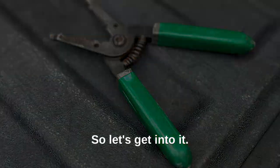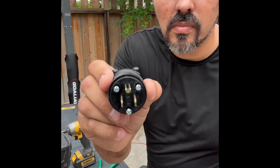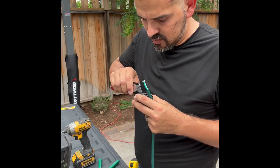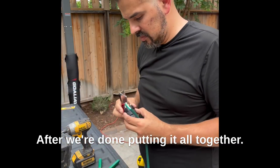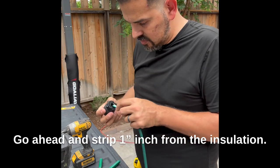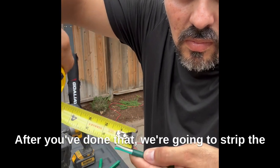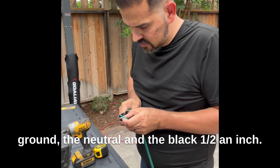Let's get into it. Here I am identifying the item. Step-by-step instructions: we're going to score the cover so we can align the screws after we're done putting it all together. Go ahead and strip one inch from the insulation. After you've done that, we're going to strip the ground, the neutral, and the black half an inch.